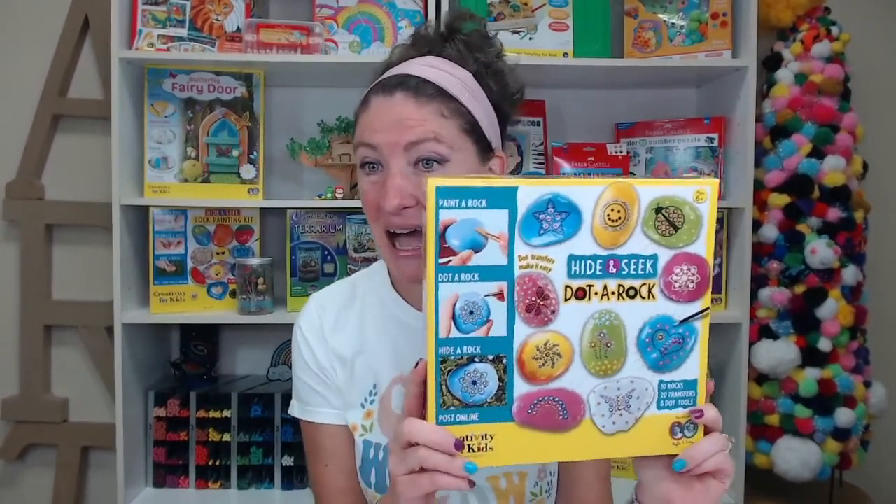So today we are doing our hide and seek dot-a-rock kit. This is so fun, I'm so glad you're here with me. So let's get started.